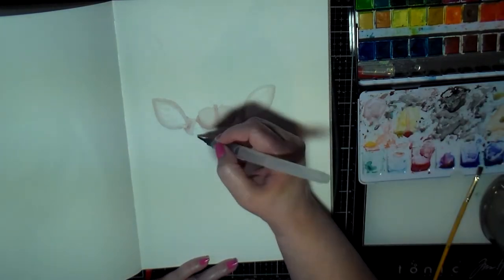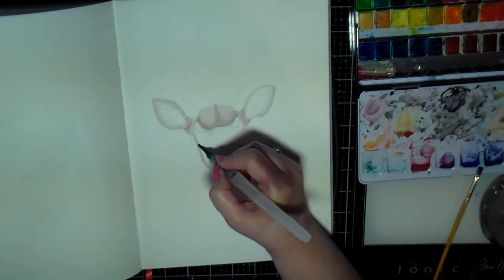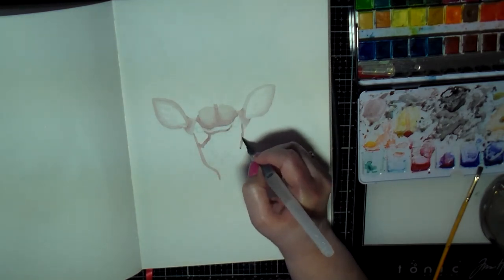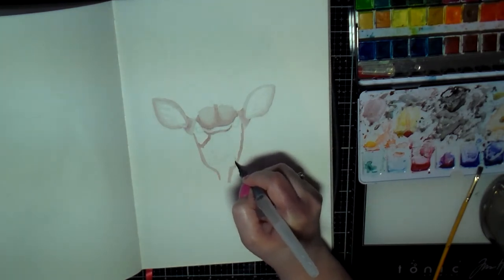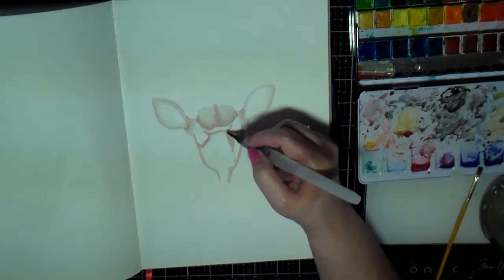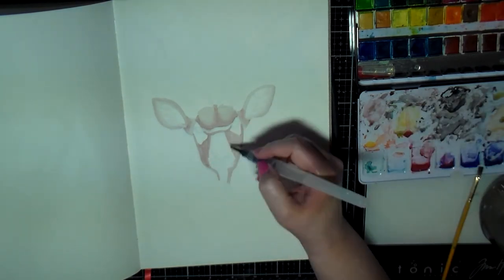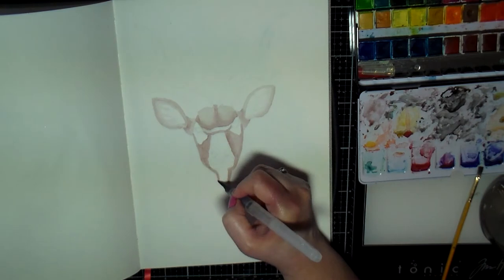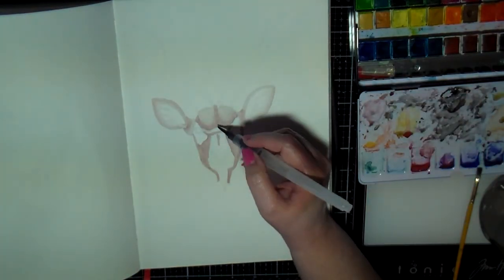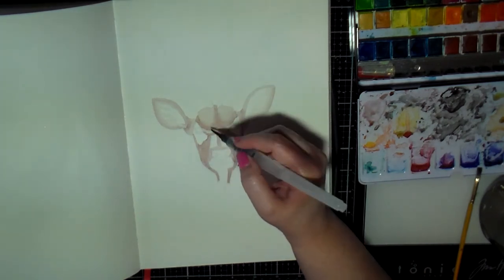After I finished this painting I had to go online to figure out what exactly this animal was called because I didn't know, and I'm not exactly sure how to pronounce it. I found out it was a kudu — a type of antelope called a kudu — hopefully I pronounced it correctly.